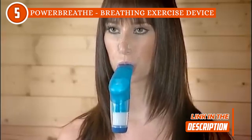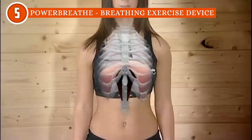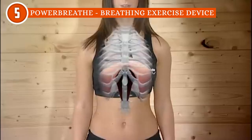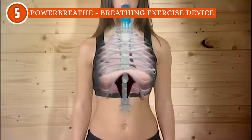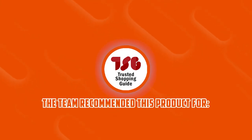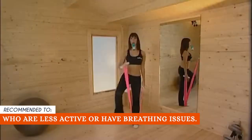Simply soak it in warm water and towel dry once done. For convenient portability, the set also includes a storage bag so you can bring it along on your travels. While this is overall a great lung exerciser, it does come at a relatively high price — but given its good build quality, you get what you pay for. The TrustedShoppyGuy team recommends this for individuals who are less active or have breathing issues.